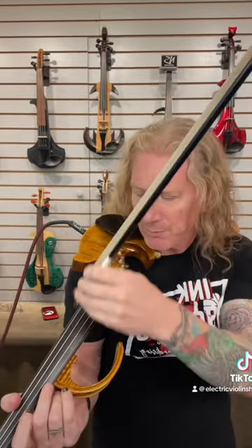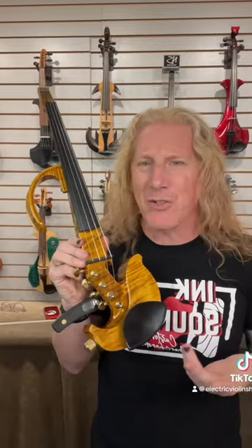But now that we have electricity, there are other ways to amplify the sounds of these strings apart from just a hollow wooden body. And if you don't think in terms of better or worse, it's not a contest. It's just a different experience.